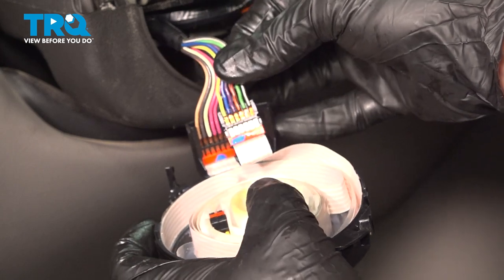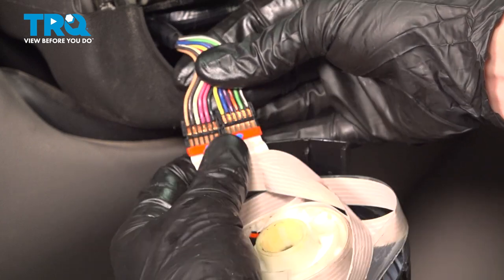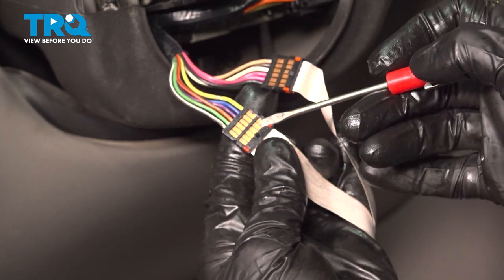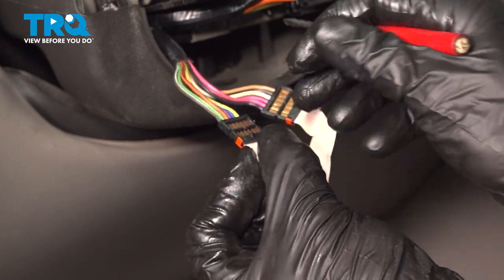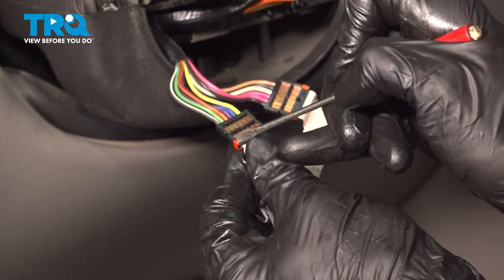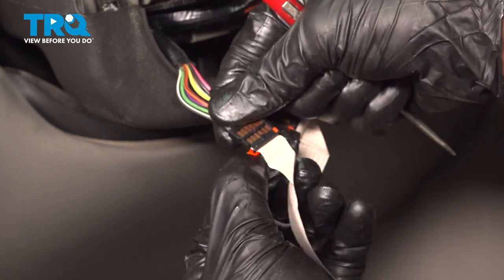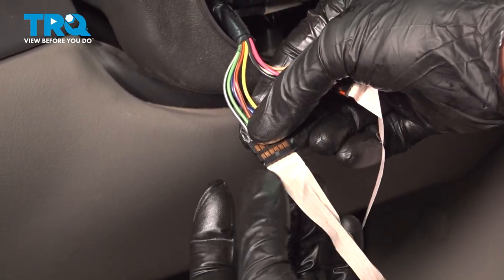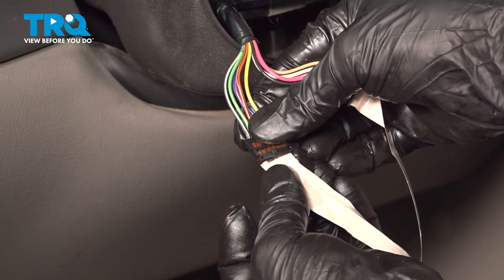With that separated, we can take hold of this and start pulling it out of position. With that popped out of place, continue on with your small screwdriver or small pick. Looking along each of these connectors, you're going to find that you have an orange locking tab. Gently get in between this area and separate it — pull that right out of place. Now that we have the orange lock off of there, go ahead and grab onto the ribbon and the electrical connector and carefully separate them — just pull that right off.